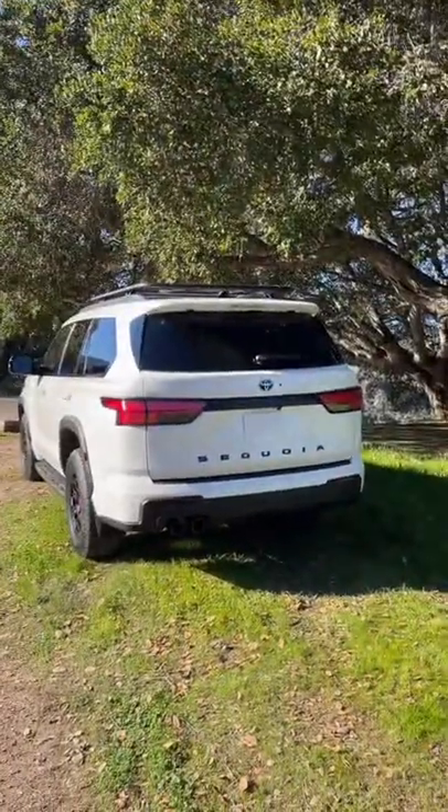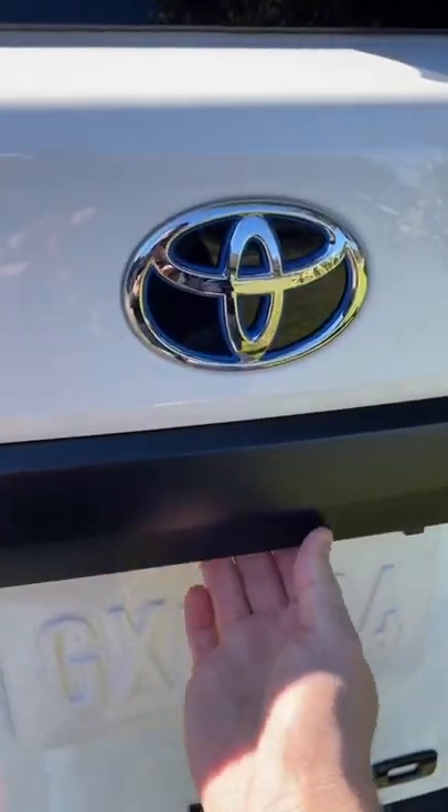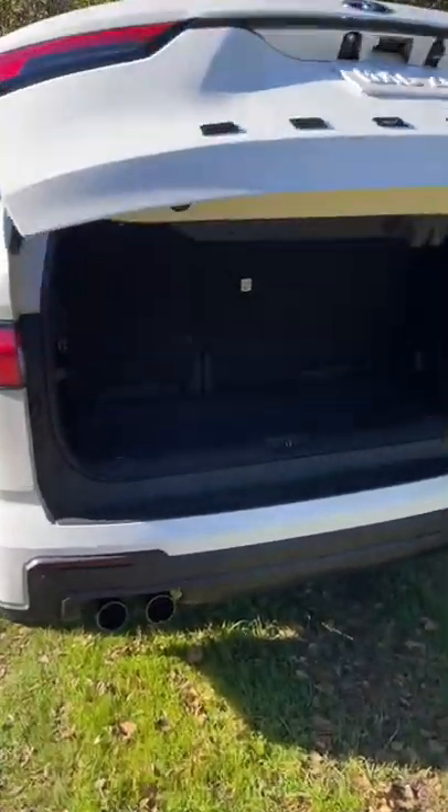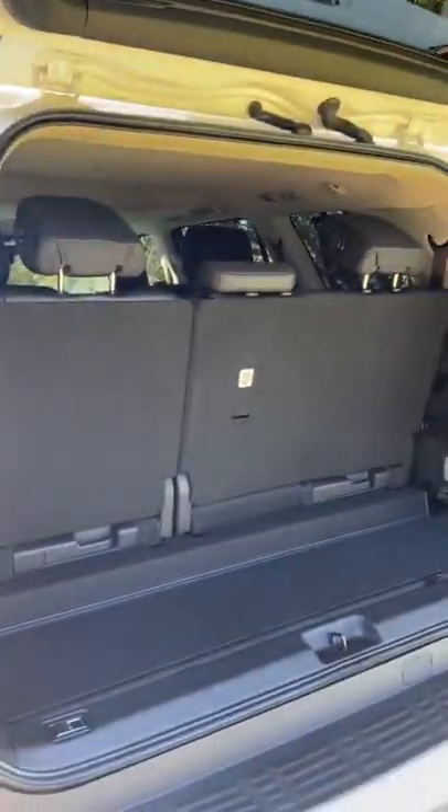The new Toyota Sequoia has a really interesting storage area. Let's open up the power tailgate and check it out. You can see that the Sequoia has a third row with seating for up to eight people. But if the people sitting in the third row don't need quite as much legroom, you can slide these seats forward to get more cargo space.